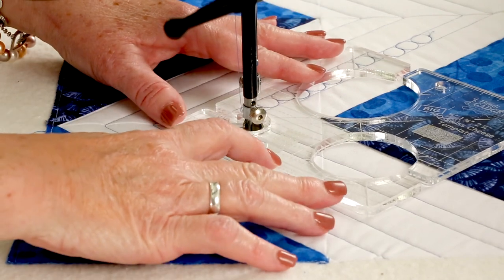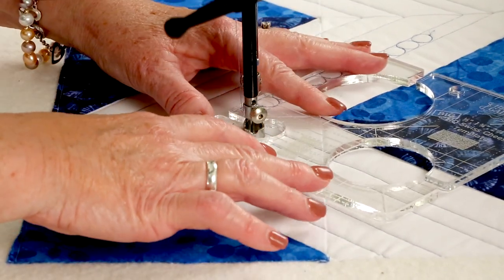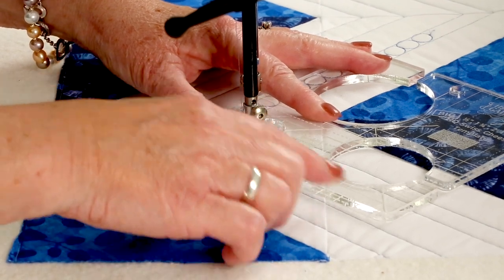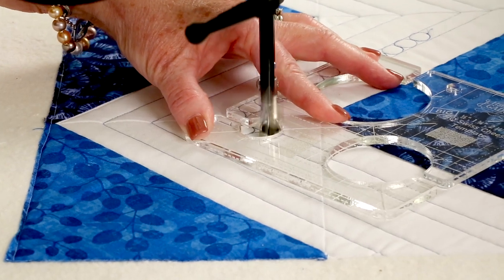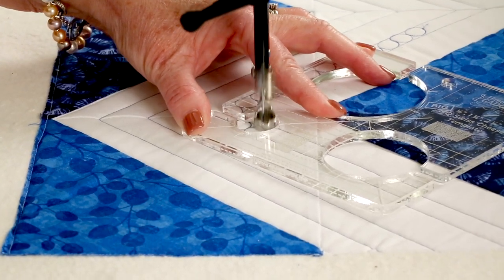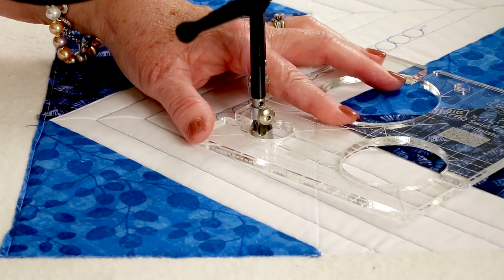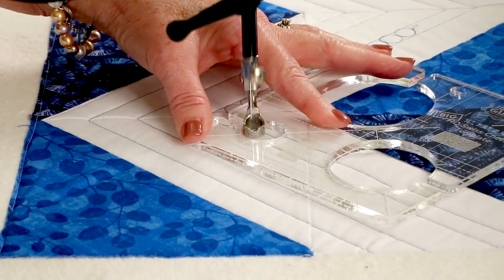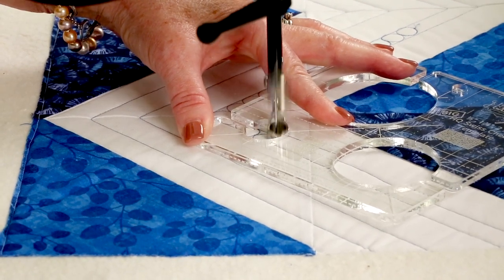My needle has stopped in the down position and I'll just slide the ruler until it reaches the back of the hopping foot in the hole of the ruler. Line up my guideline again and I'm just going to stitch around that again — go halfway, stop, slide my ruler. So really you can do a channel of these pretty quickly. You're just going to do one and a half.